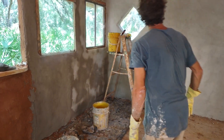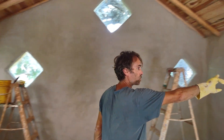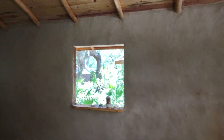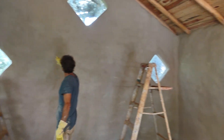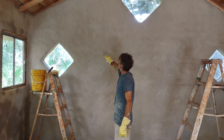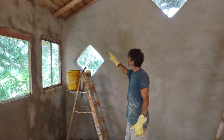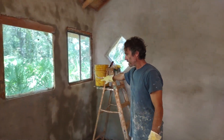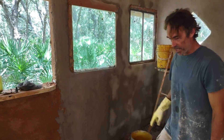I did this wall yesterday and you can see how it's drying — it's a really nice, pretty color, almost a light blue with a little bit of gray. I'll just show you the process of how I apply it.